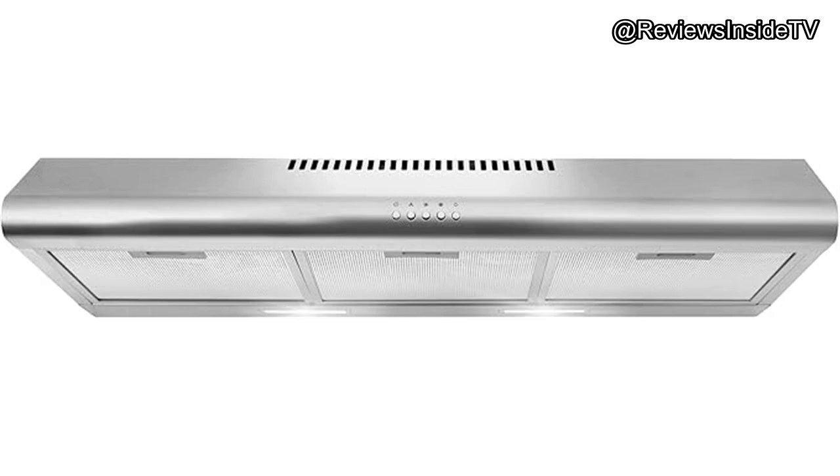Welcome back to Reviews Inside TV. Today, we're diving into the Cosmo COS-5MU36 under-cabinet range hood, a stylish and functional addition to any kitchen.